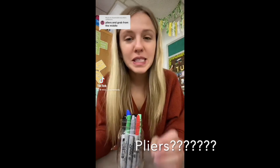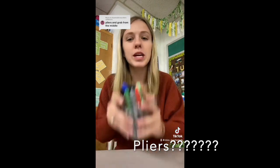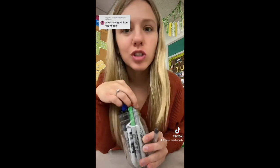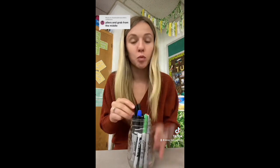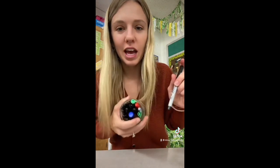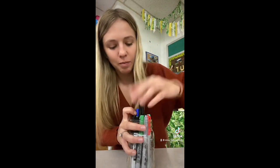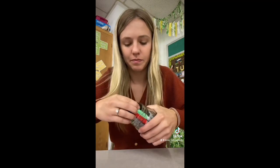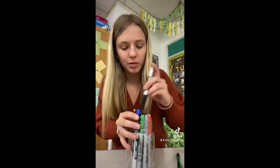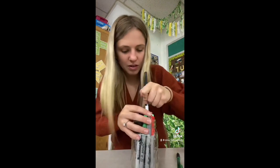Some of you guys are going to love me, some of you are going to hate me. But we are going to re-stick our Sharpies in a jar, because you guys had so many good solutions and I want to see if any of them would have worked. We already know the string one did, so I have a way to get them out if the other suggestions don't work. I've jam-packed some in there. I need to readjust — okay, we are thoroughly stuck.